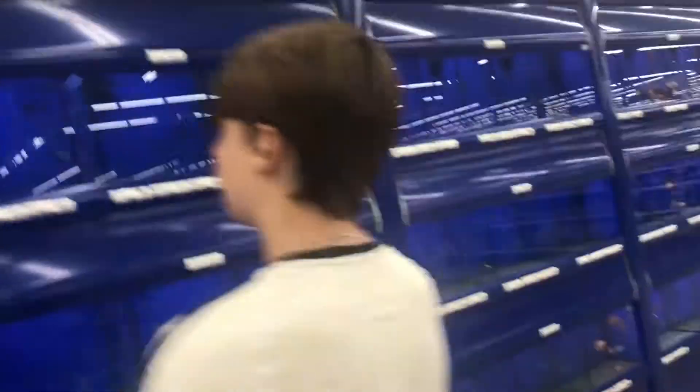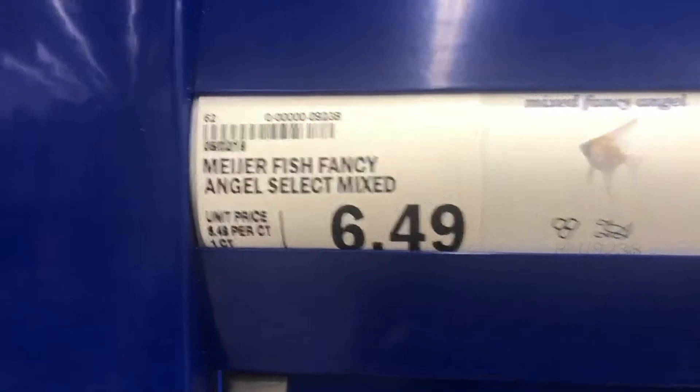We're at my local Meijer and I got more fish - I got angelfish. Right here you can see them, they're albino. I got three of them because my angelfish are fighting, so I need to get more so they stop fighting. I'm gonna go check these out and then go home, put them in my tank.